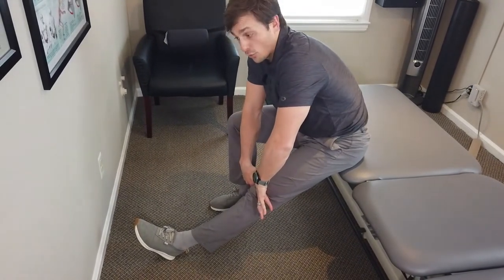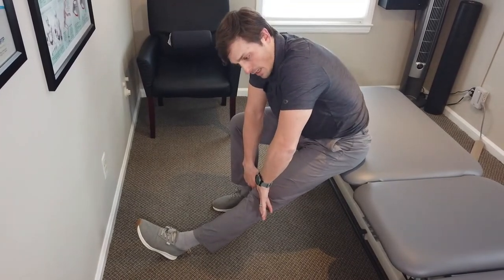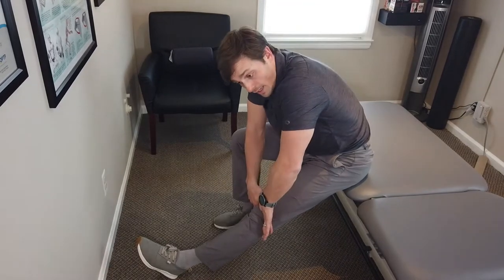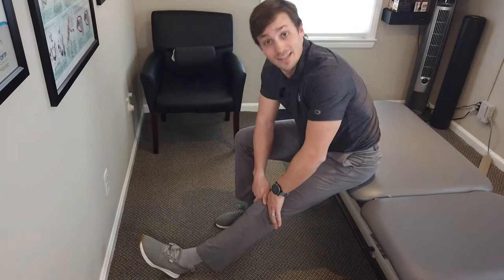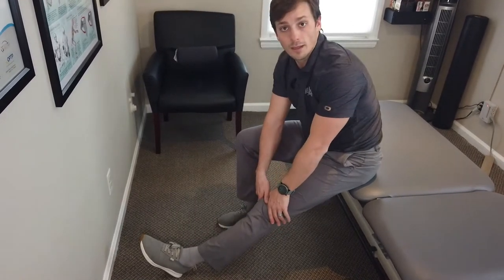If this is painful, don't force it — just kiss the pain back off. If this is tolerable, push it all the way to end range. Don't be afraid of hurting your knee; the knee can take a lot of stress. But if it's painful, kiss the pain and come back.